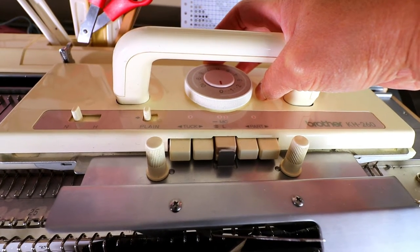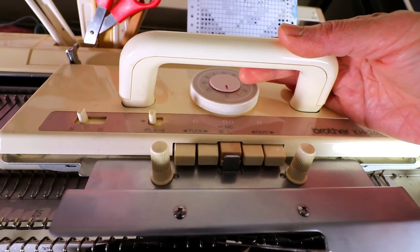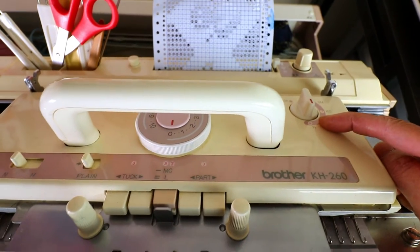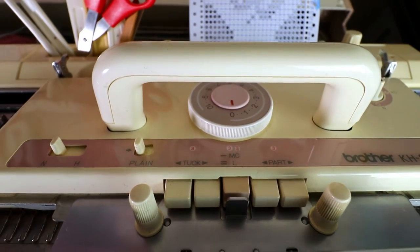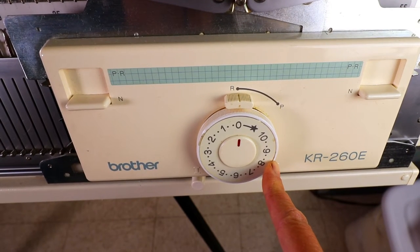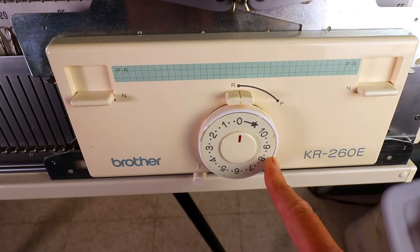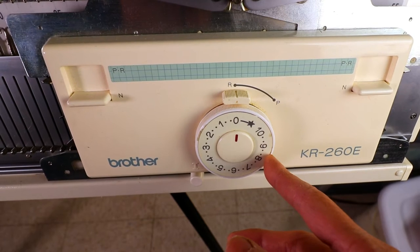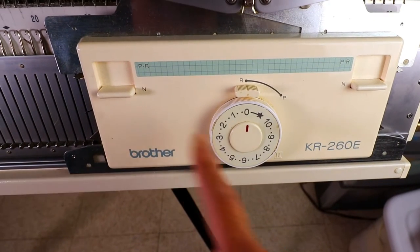Usually we start with very low tension so the edge has a neat finish and doesn't flare up. For the knitter, everything is plain stitch — I set the tension to zero. For the ribber I also set to zero. Some people like to set the ribber a little lower tension than the knitter because each machine is different. Sometimes when you set it lower it actually balances out, so you just need to knit a sample and see how your machine works.